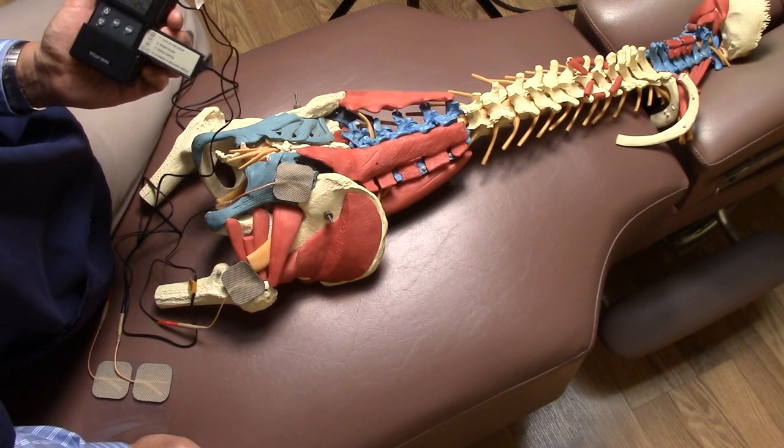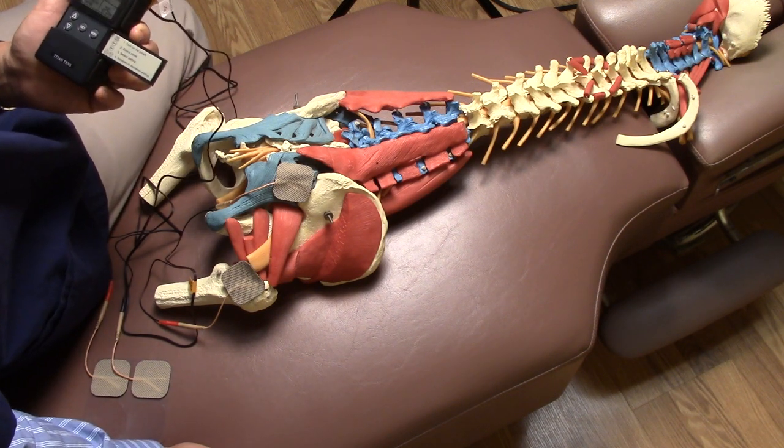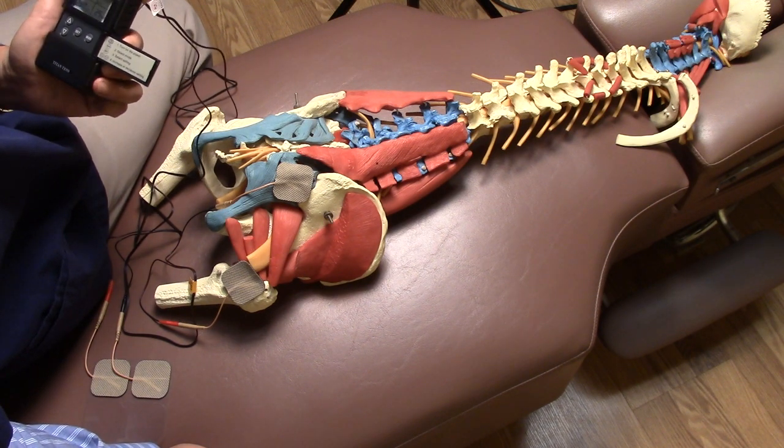Generally speaking, if the pain is really acute and severe, you want to use lower frequencies. If it's more chronic and less acute, then you can go up to higher frequencies.